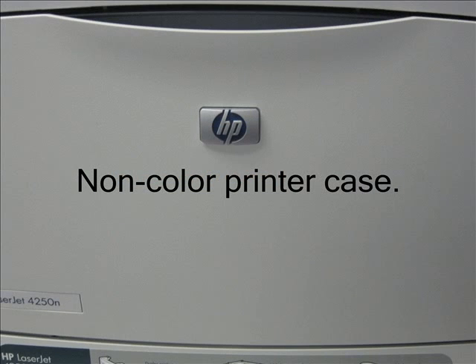In the front of both color and black and white printers is a casing. The casing is to protect the circuits and wires that operate the system.